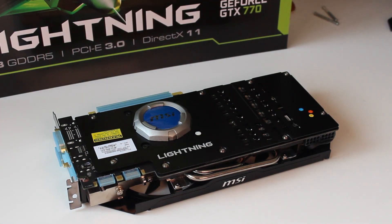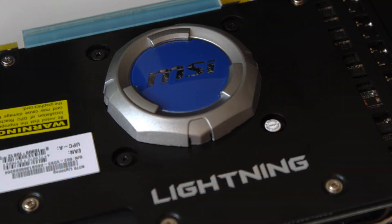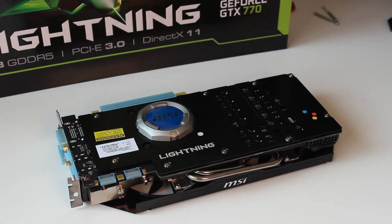MSI did the Lightning edition for the GTX 680 and they've now brought the same design, which we all love, over to the GTX 770. The GTX 780 Lightning card is coming out rumoured soon - they've made it, they just haven't released it yet. The main thing that will pop out at you on this card is the GPU reactor. It's basically a little PCB over the graphics core that filters the power more than what can be done directly on the core.